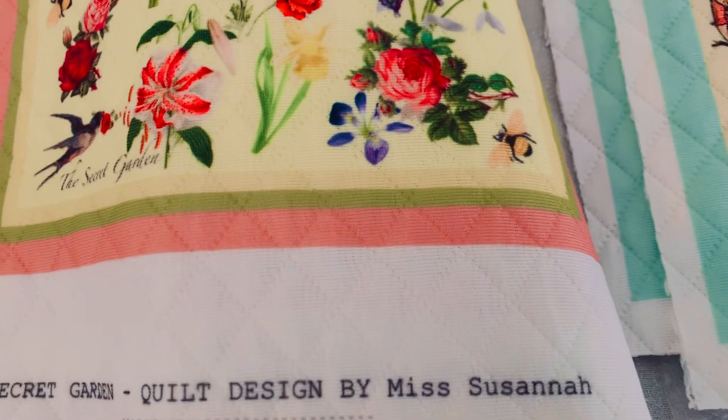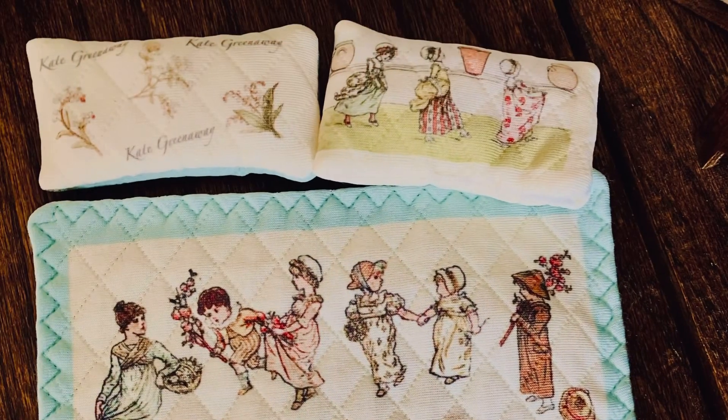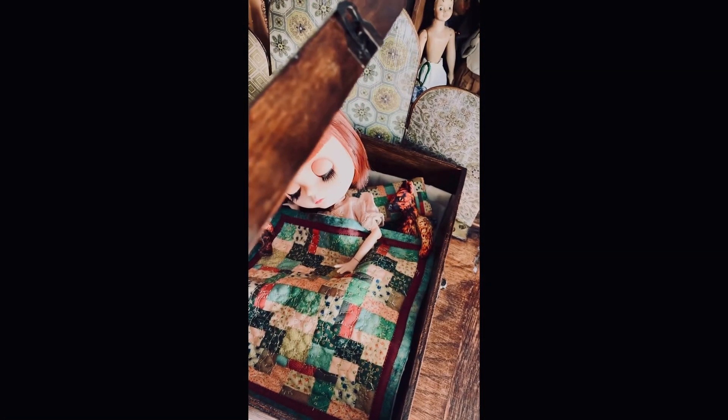It's made from the same fabric as the Kate Greenaway one, but that one's more square and the Kate Greenaway one is more rectangular. They'd fit Blythe, Hitty, Barbie — any sort of doll around that size.